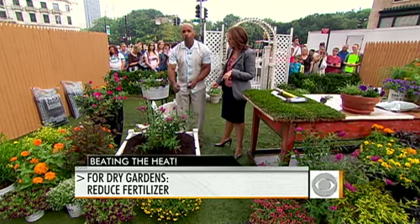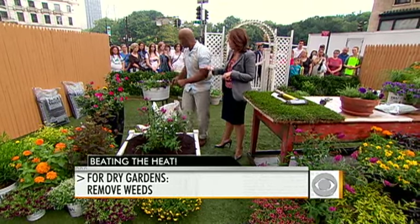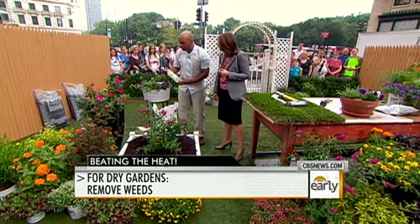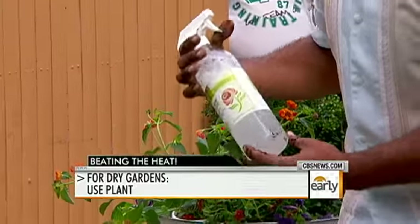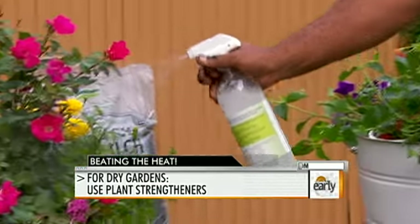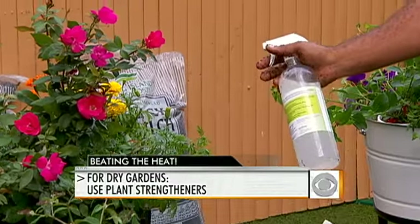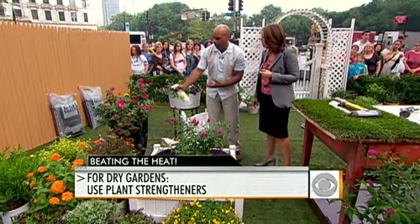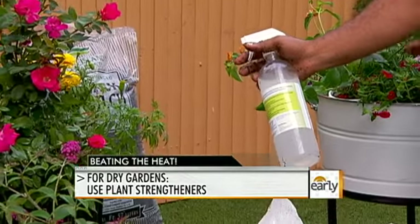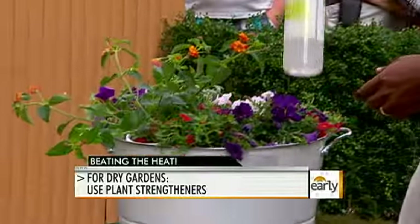Any weeds? Get those out, because weeds take water away from the plants — away from the grass and the plants. And there are also plant strengthening sprays. This one is called Jazz Spray — you spray it on your plants. It's a bunch of natural ingredients and enzymes that actually help the plant deal with drought better. For those with prized roses or prized plants, look for plant strengthening sprays — they'll help them out.